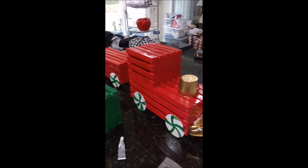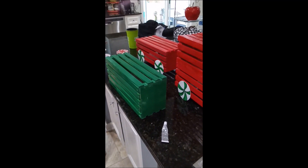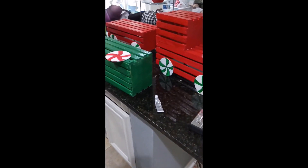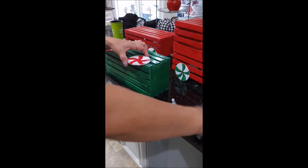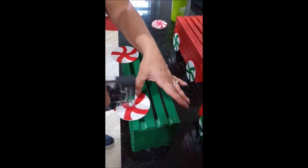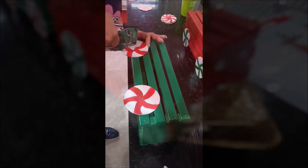I also used the top of a paint can, painted it gold, and painted the front gold, then stapled it right in. The last step is to place the wheels on all of the crates by stapling them on to the sides and embellishing.